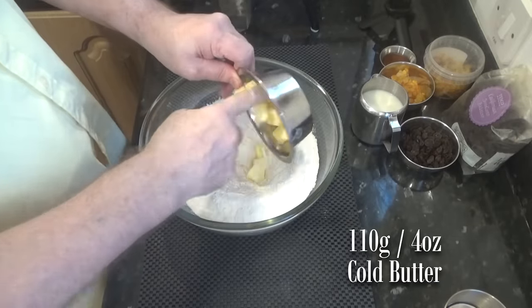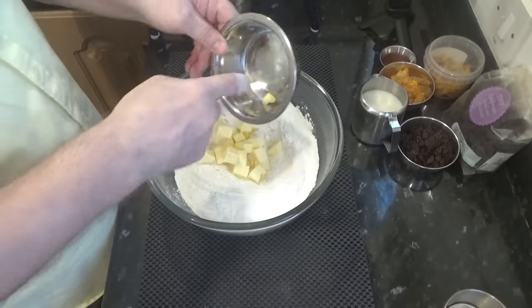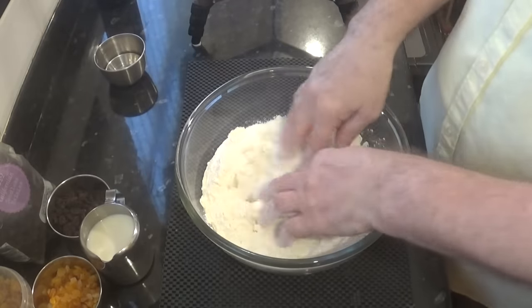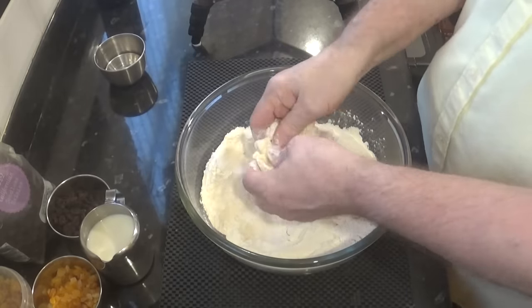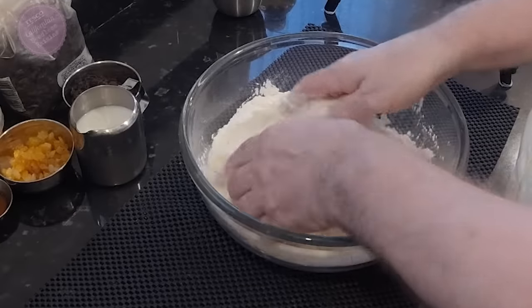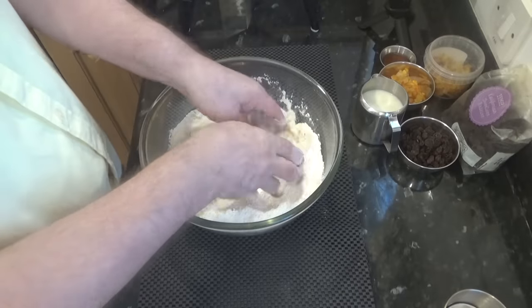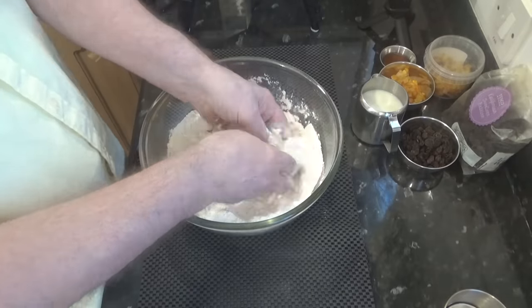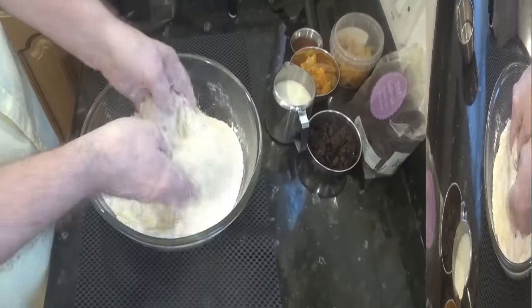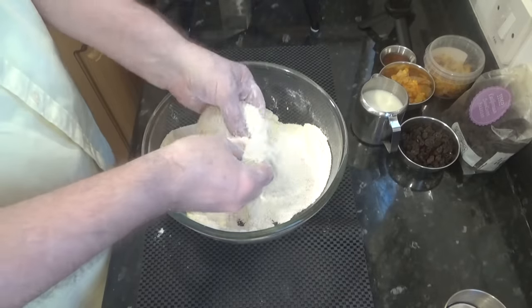Next add your cold butter and start rubbing it into the flour with your fingers. Keep rubbing out the lumps of butter until they're all gone. When you're done the consistency should be like fine breadcrumbs. It takes a little while depending on how cold your butter is — mine was pretty cold and in real time this took me around four minutes. To test that it's done, squeeze a little in your hand and it should break up again quite easily.